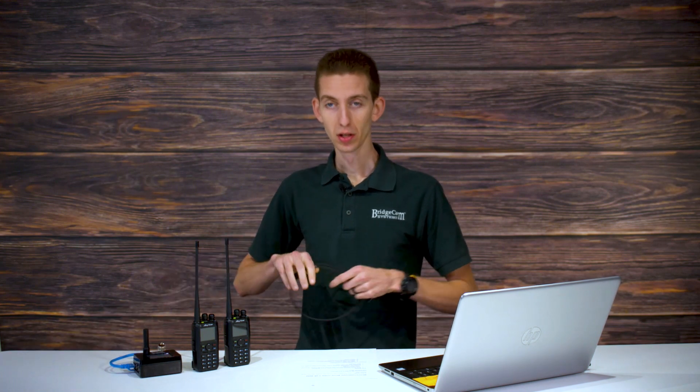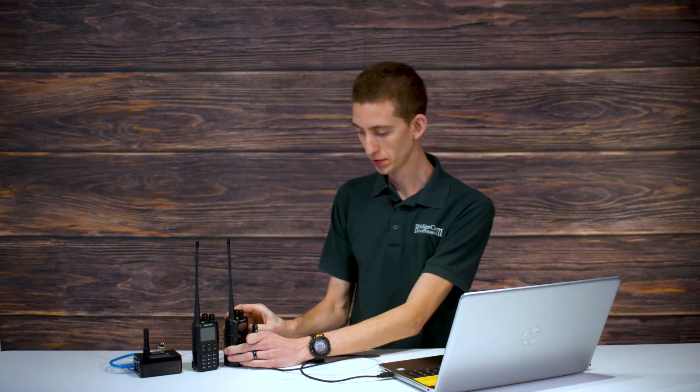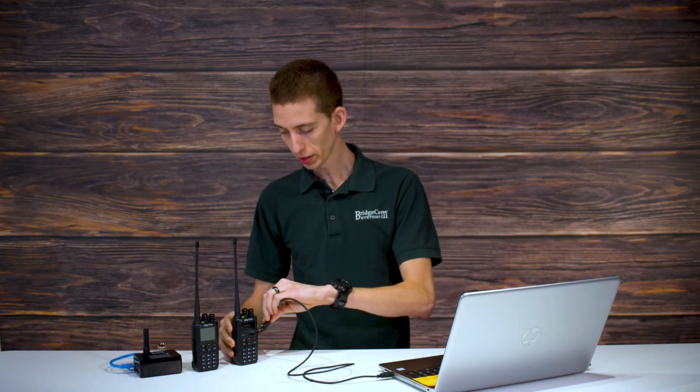First thing we want to do — I've got my programming cable, we're going to plug this in the computer and in the radio, just like this. Today I'm going to be using the UltraCode plug. So we've got the radio plugged in, make sure it's turned on as well, and now we can jump into the computer and open up the CPS.